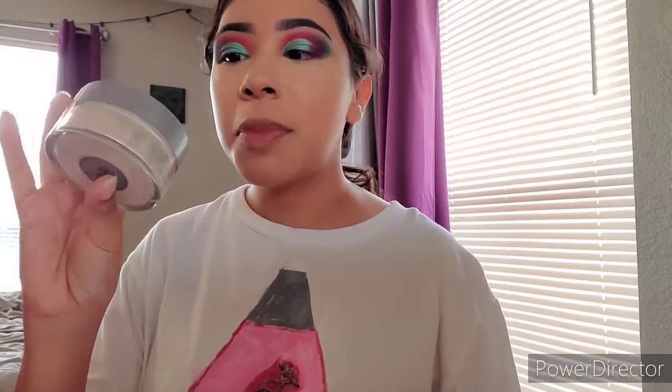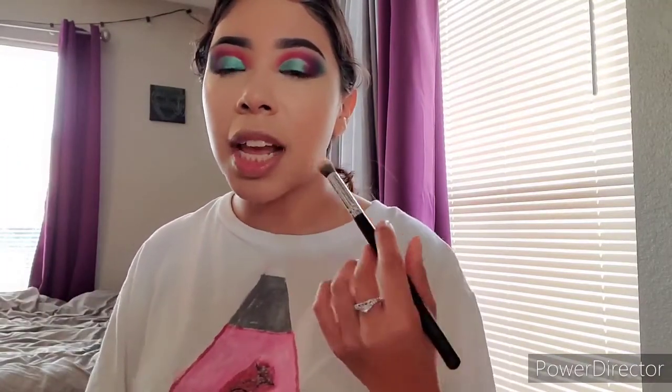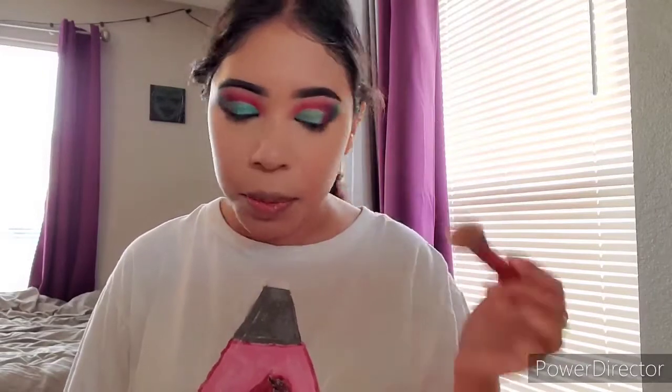To set my face, I'm going to be using the Cover FX Perfect Setting Powder in Translucent Light. It does give flashbacks, so I don't like to set my full face with it. I'm just going to set my smile lines lightly under my eye. I'm using a Real Techniques contour brush — I feel like it fits perfectly for where I want to set. I'll lightly dust my temples as well.